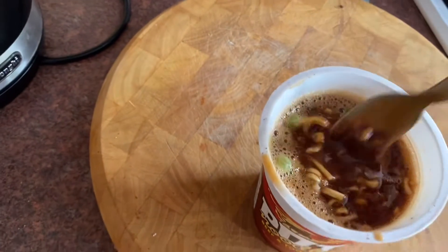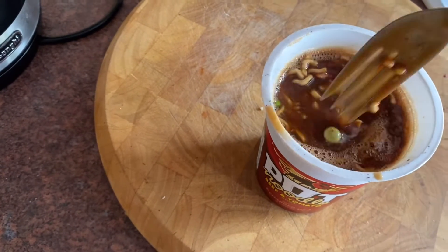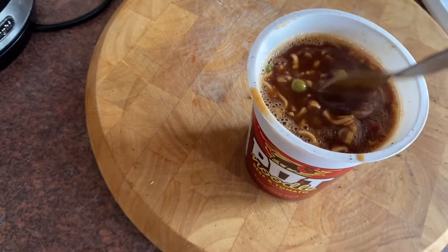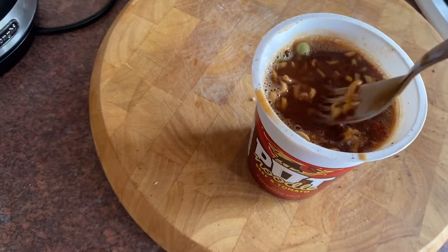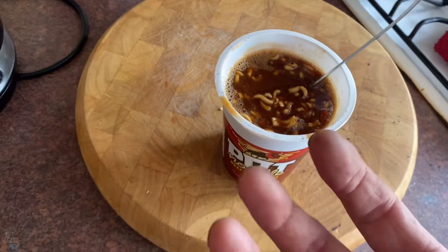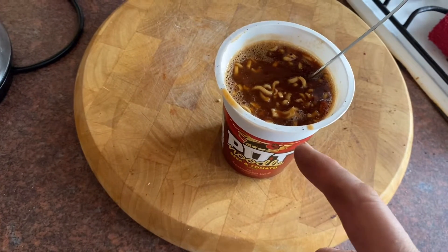Just give it one huge big mixing up. I always try and make sure the peas stay at the bottom so they cook a bit — you always mix it so the peas go to the bottom there. Give it a few minutes to do its magic and slack it all up. This particular one was rock hard.